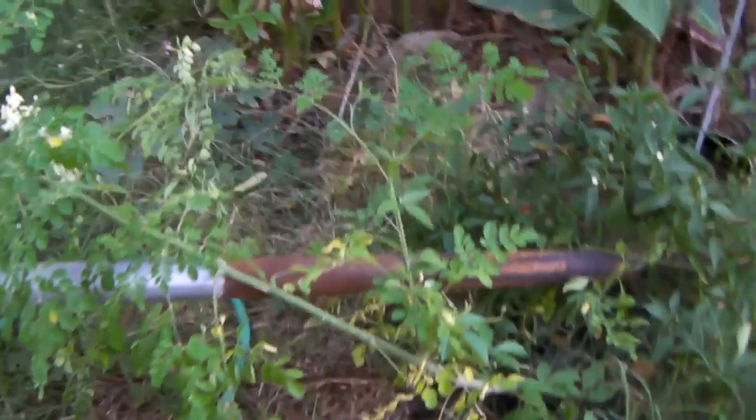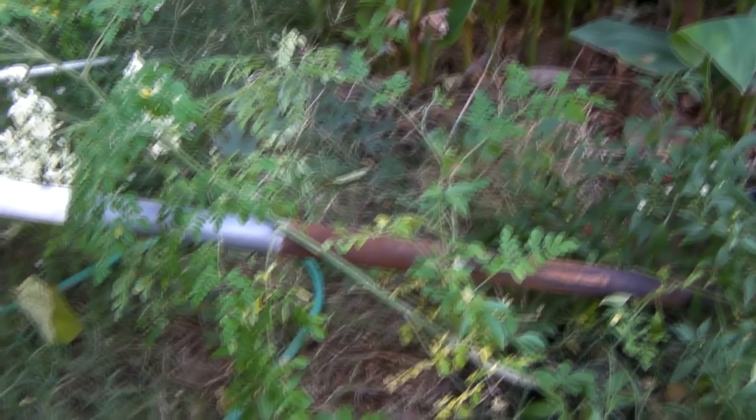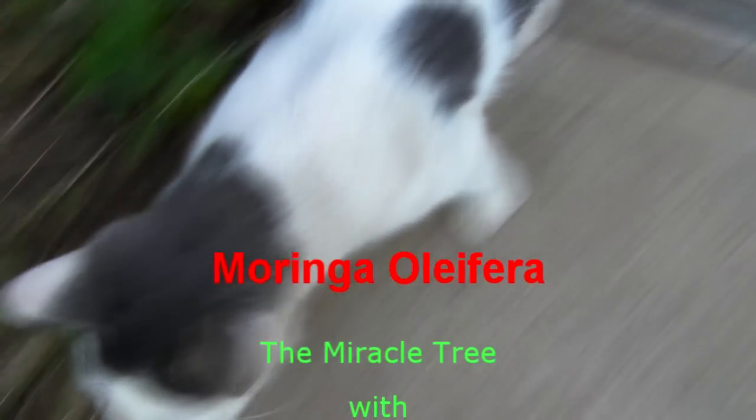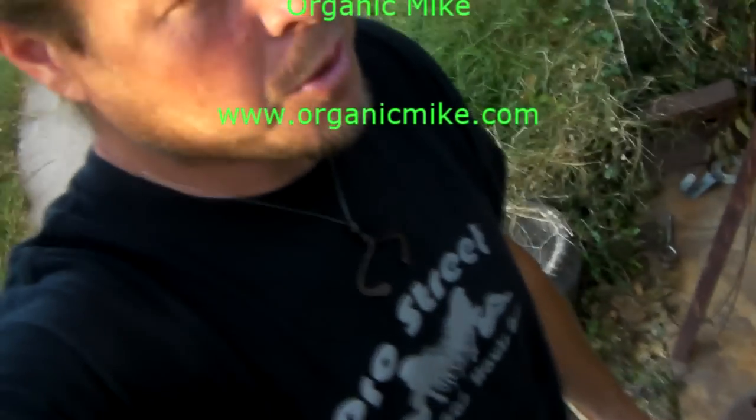My next attempt is going to be — I'm going to pull this one up and put it in a pot and see if I can overwinter it in the house next to a window and see how it likes that. Organicmike.com — subscribe if you like.